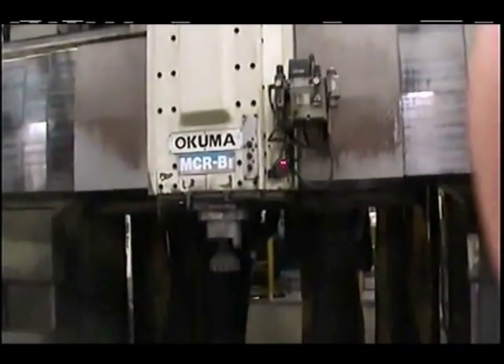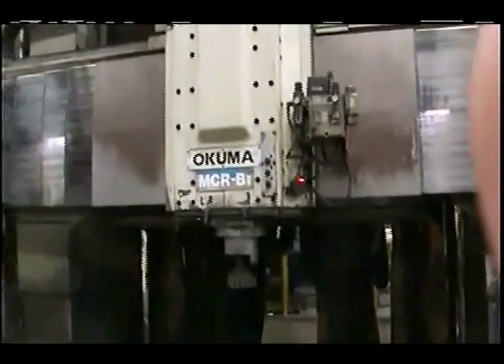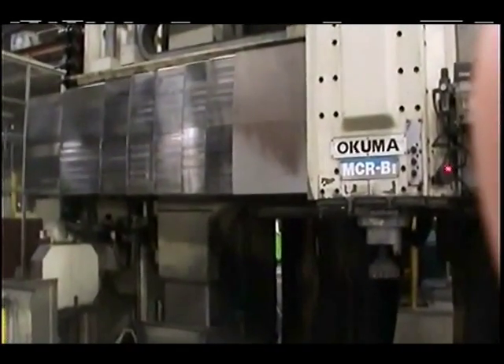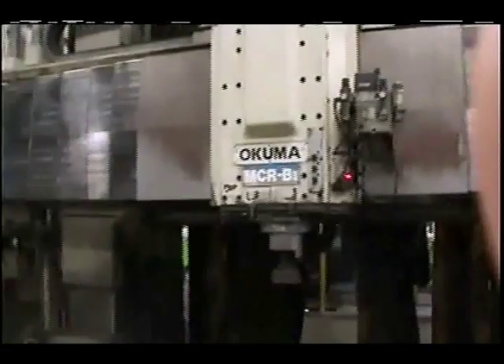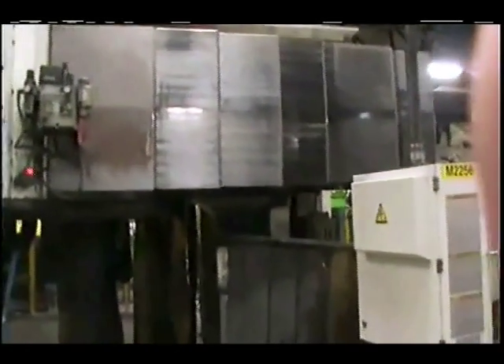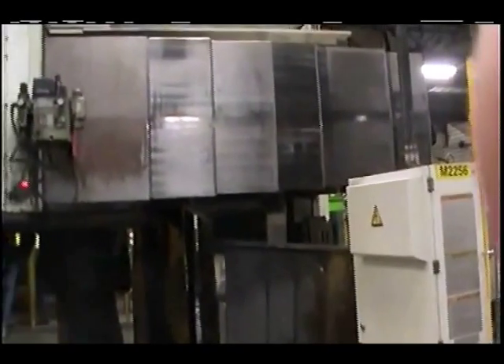This is the Nakuma MCRV-2 30x50, 180 tool tool changer, year of manufacturing 1998, with the OSP-7000M CNC system.